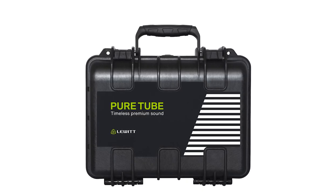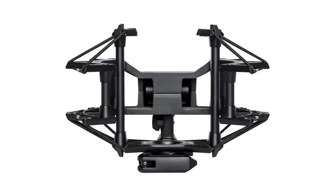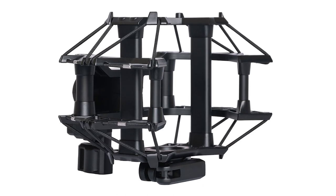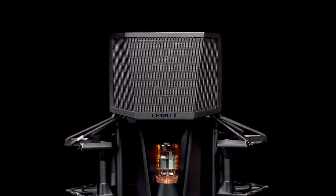The PureTube comes in a very sturdy transport case. It includes an adjustable shock mount with quick-release mechanism that protects your recordings from low-frequency noise transmission. The pop filter magnetically attaches to the shock mount. It is acoustically transparent, so it doesn't alter your sound.